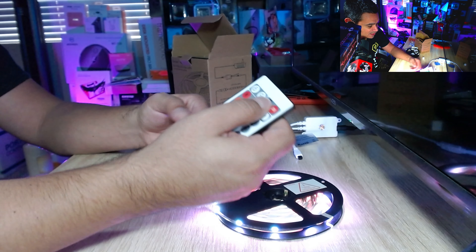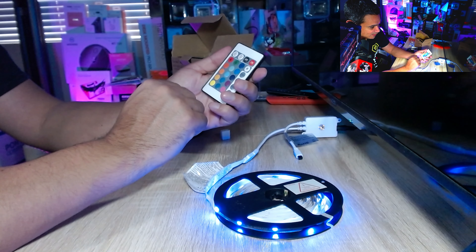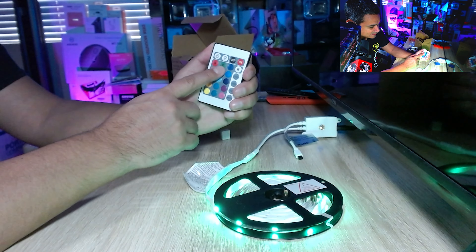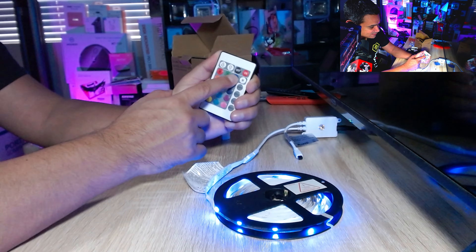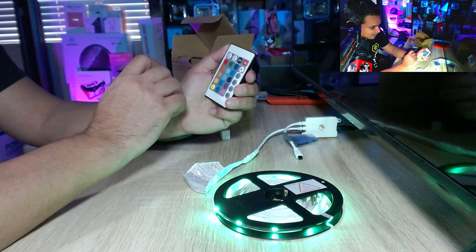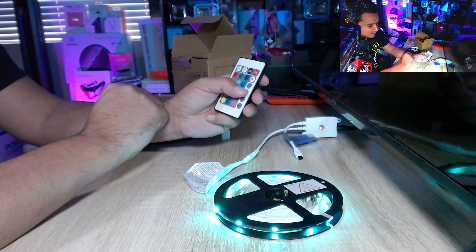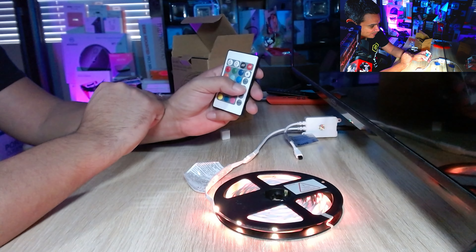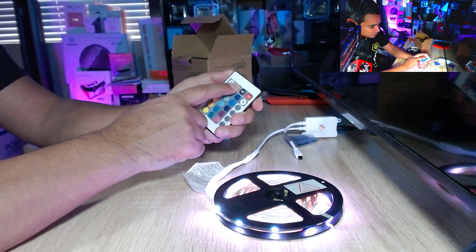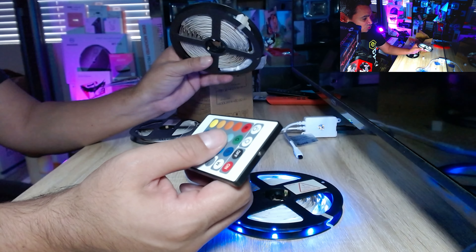Make sure you take the little plastic cover off at the bottom. Hit the off button to turn them off, the on button to turn them on. You have red, green, and blue — that's your RGB — and you can do all the different shades of each color. You have a smooth mode that transitions between colors, a fade mode that fades from one color to the next, a strobe mode, and a flash mode. You also have white, plus a brightener and dimmer control.